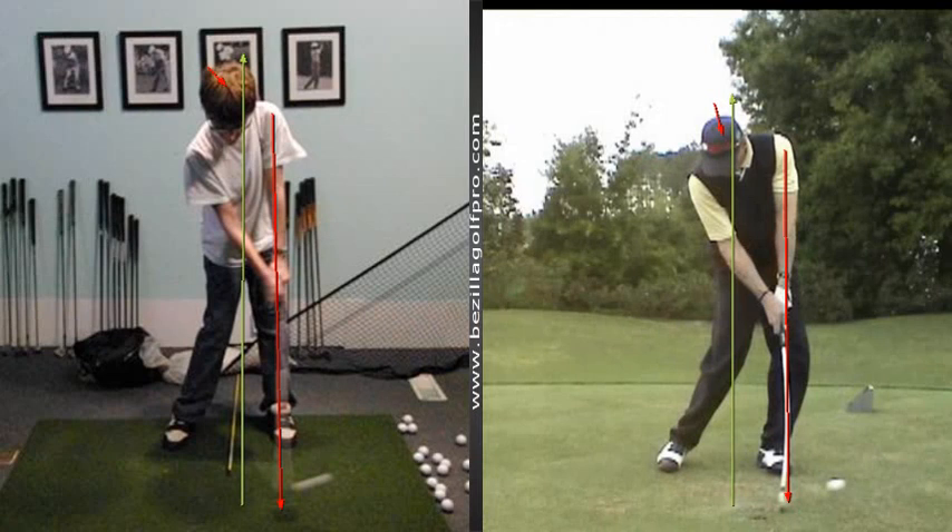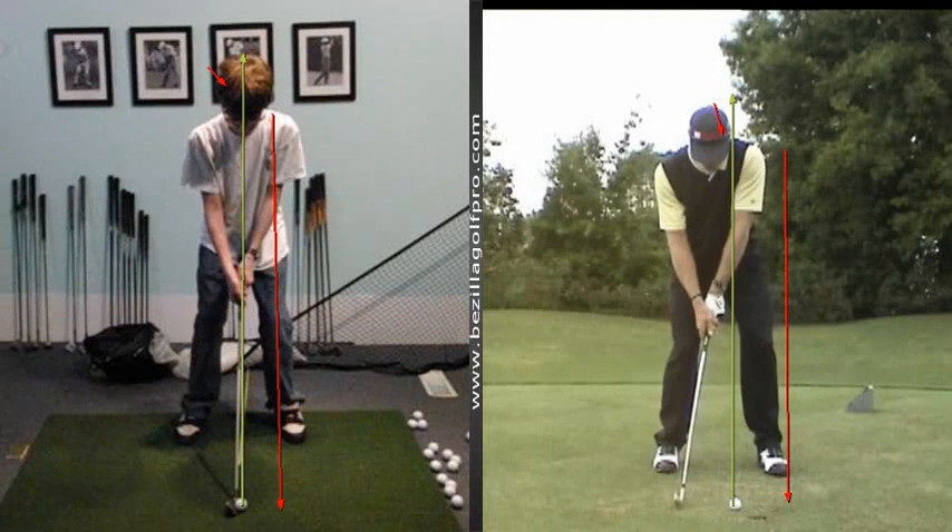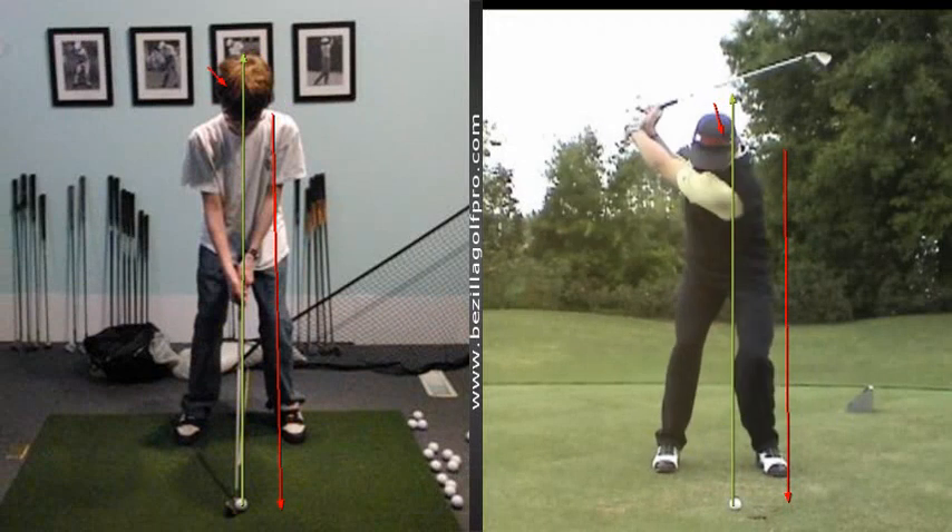Next thing I want you to take a look at — I'm going to put both swings back to address position. And then as we do that, I'm going to go ahead and slowly move through the spots until we get to the top of the backswing.